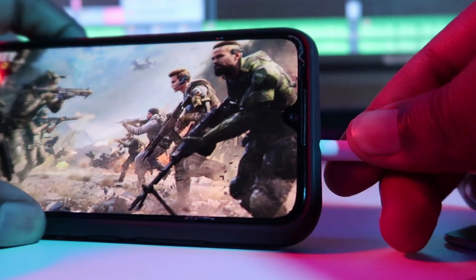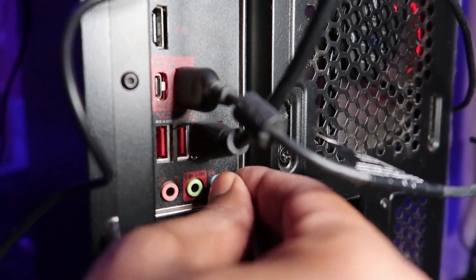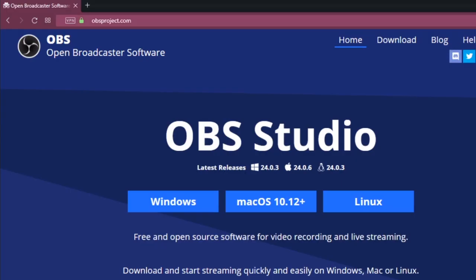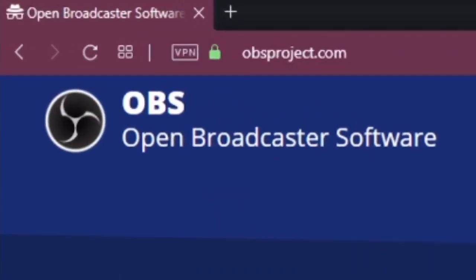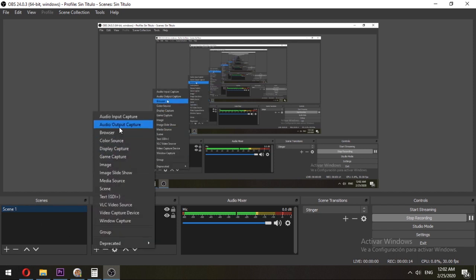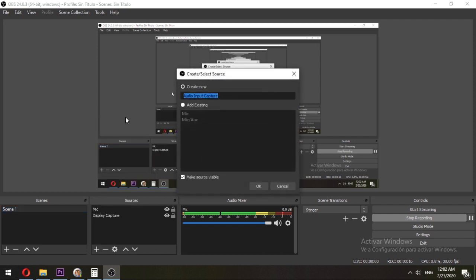So we connect one end to your phone and the other end to the blue line-in port. Then we go to OBS and just do the following steps. OBS is a software that's going to put everything together in one single video. Make sure you have a scene created, then just hit the plus sign and hit audio input capture.